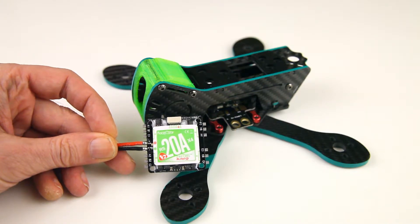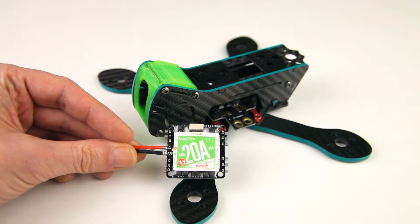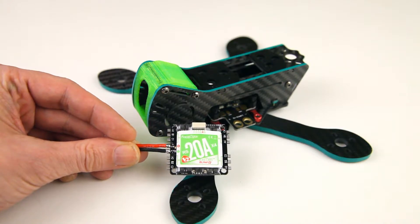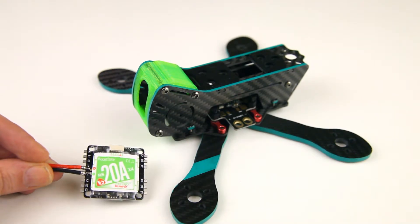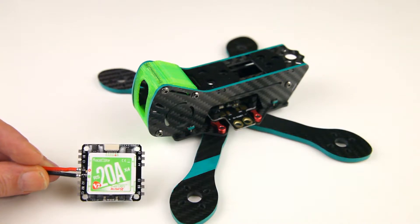So in this video I hope to keep it short. We'll be taking a close look at this all-in-one ESC — what it's capable of, what it's not capable of. It should also be able to act as a PDB, a power distribution board, and therefore the power distribution board that comes with the frame I will not be using.